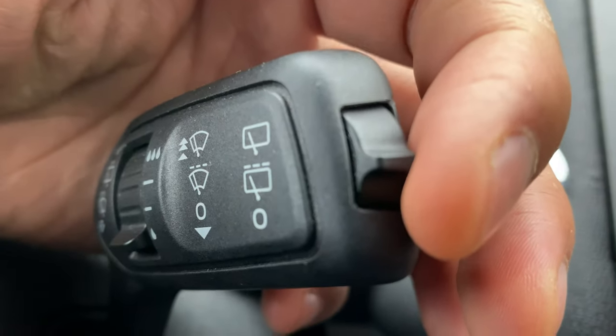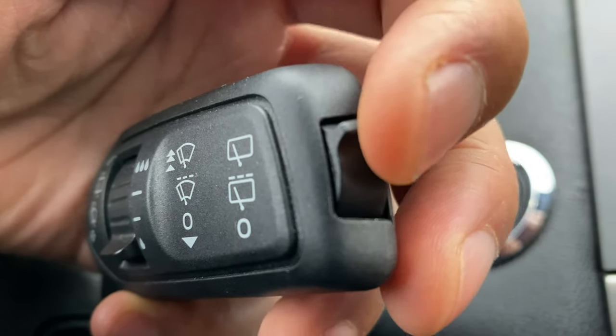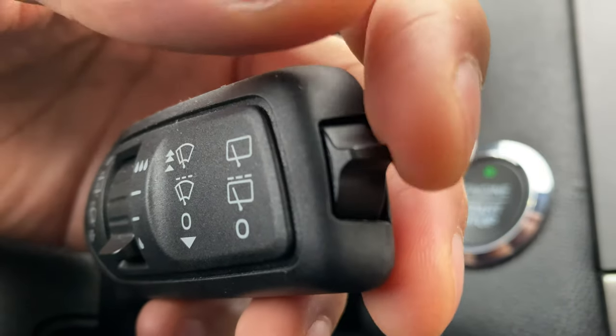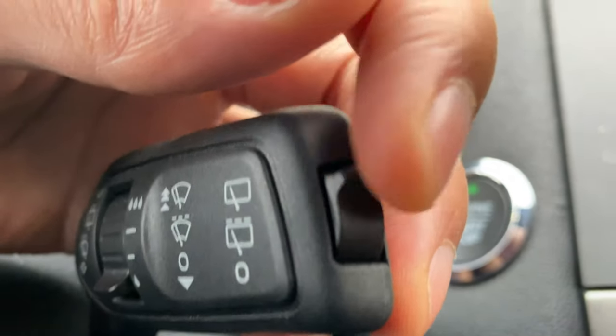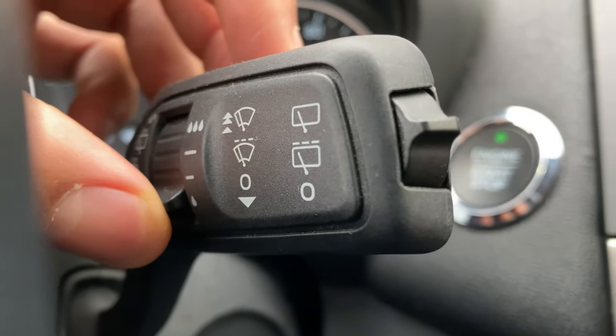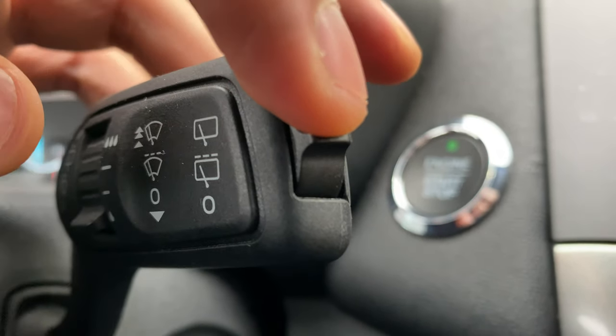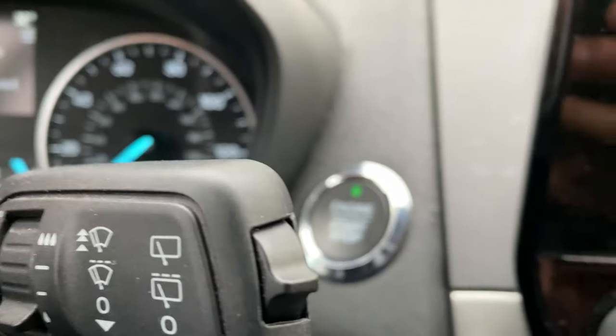What about the back window? I'm going to come over here to the side right here — you see this switch right here? This is for the back window. If I go up, it goes on low or intermittent, and then up one more it comes on. Look on the back right there — it is on. To go to intermittent, I go right there and I can adjust it with this lever. To turn it off, I'm just going to take this and go all the way down and now it's off.